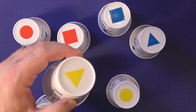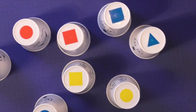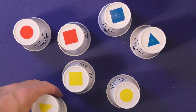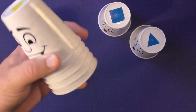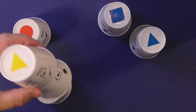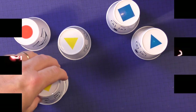You grab whatever cup you think is correct. If you grab the right cup, you get to keep it. You play until someone scores a set number of cups: in a four-to-six player game you need three cups, in a three-player game you need four cups, and in a two-player game you need five cups. The first person to grab the correct cup keeps it, and that's how you win the game.